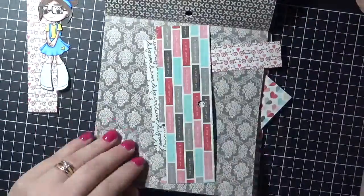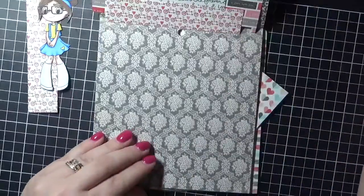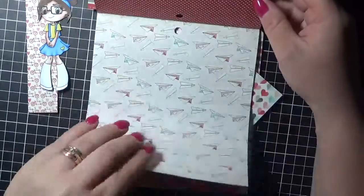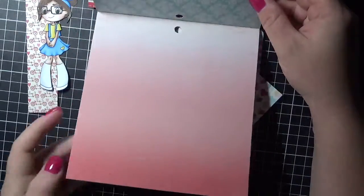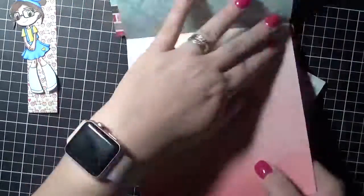This is just a little something of putting the card together. I am using papers from Echo Park Head Over Heels collection, so I'm just having a flick through trying to decide what I'm going to use in the card.